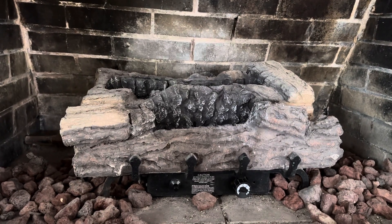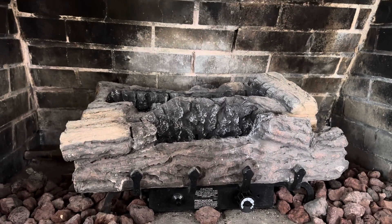Here's how to operate the gas log fireplace at the Grace Street House. First and foremost, be sure that the damper is fully open. To do that, we're going to grab this handle and push up, and you'll see that open up and you'll see some daylight there.